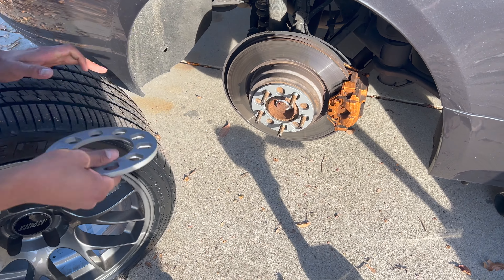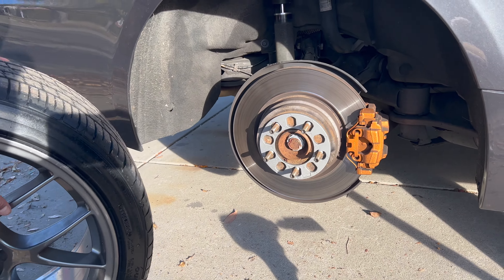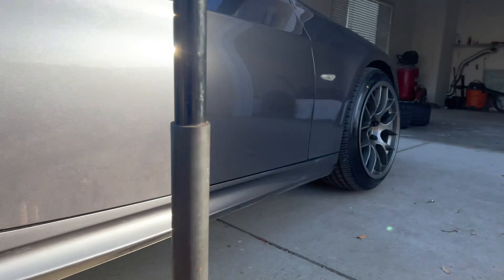Going to put the wheel back on and hopefully it's a little bit more symmetrical, because it did look a little funny.